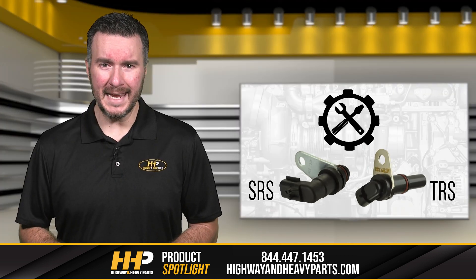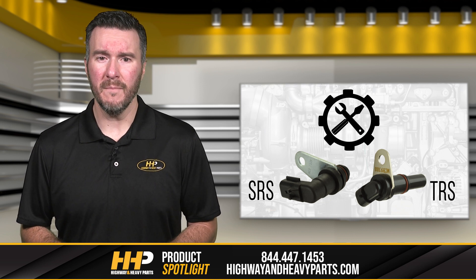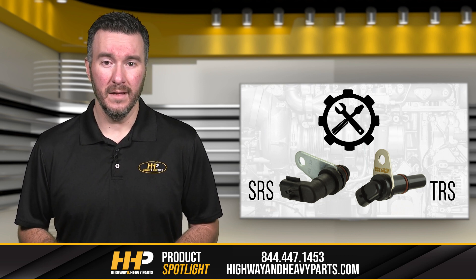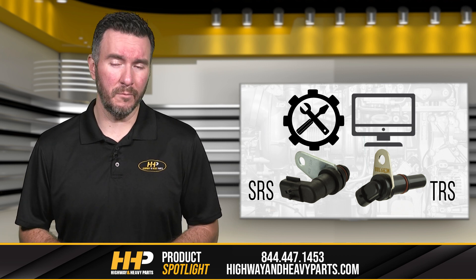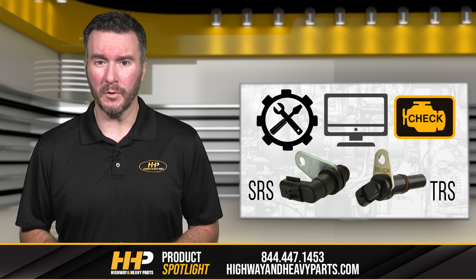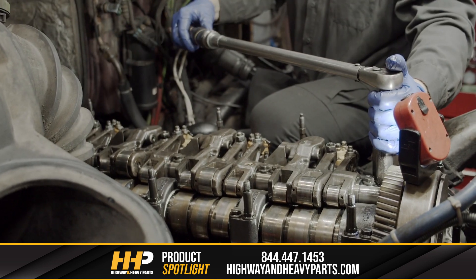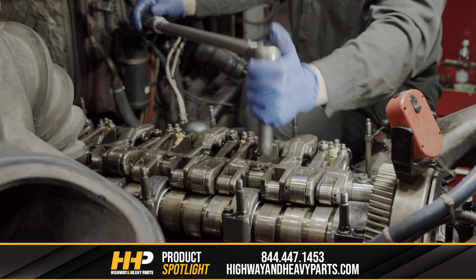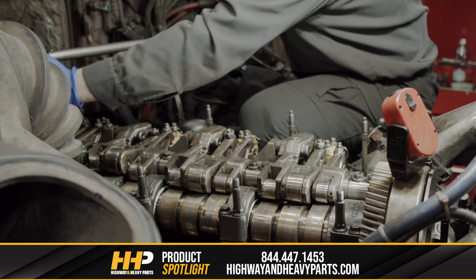Typically, the SRS and TRS are changed as a set, so issues with your crankshaft sensor may need to be fixed in this way. Another potential fix would be to clear all SRS and TRS codes, then re-input them. Most engines will throw up a fault code that warns you of crankshaft sensor issues. These problems are best addressed by a mechanic as soon as possible to minimize risk to your engine and ensure you're at peak performance.